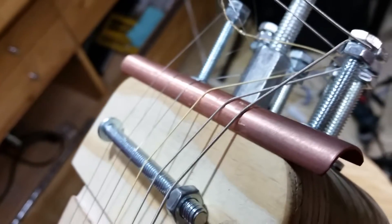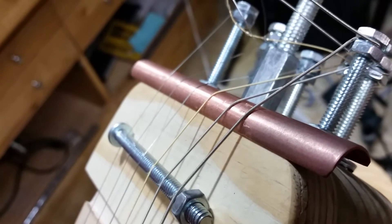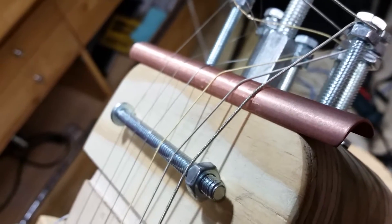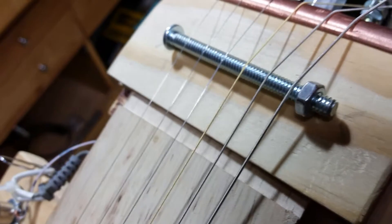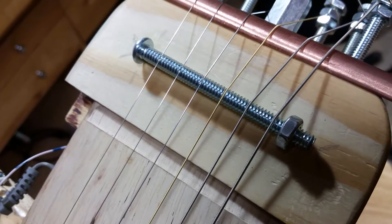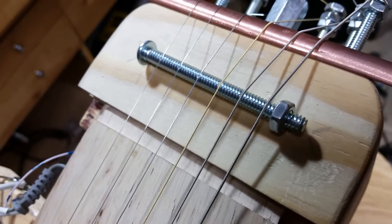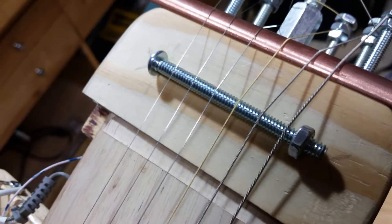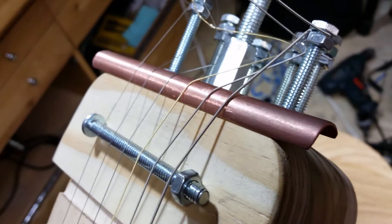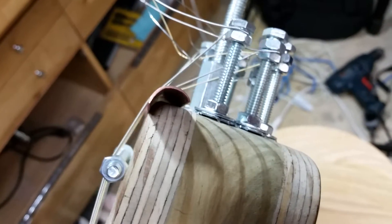This piece of copper is here to allow the strings to come around the body without cutting through the wood and to provide tuning stability. The bridge is made out of another quarter-20 threaded bolt with a nut on the end of it. It's only held in place right now with string tension — if all the strings went loose, the bridge would fall right out. For that matter, the copper bit would fall right out too; there's nothing holding it in.